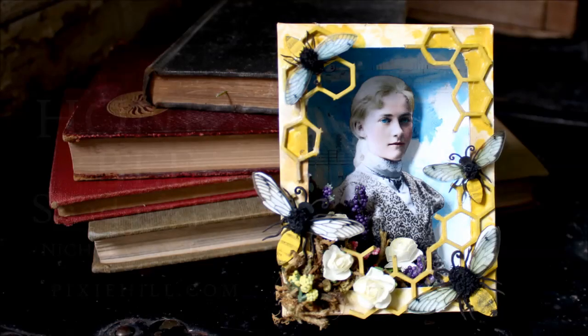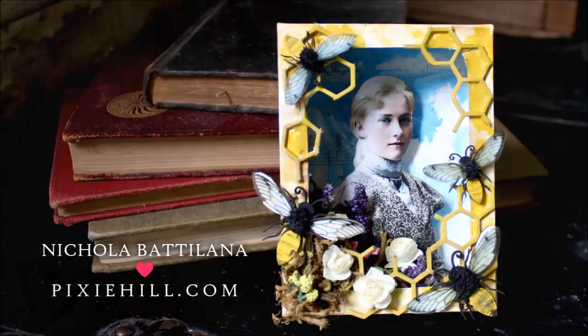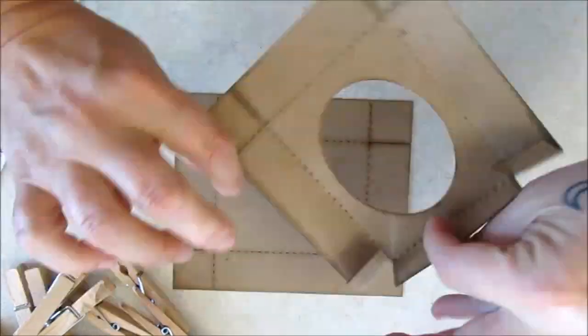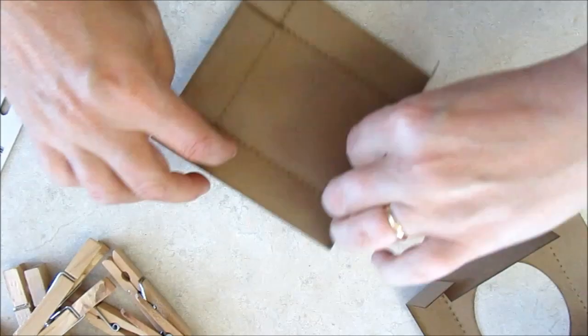I was in my garden admiring the bees, shooting pictures of their fuzzy bums sticking out of flowers as they pollinated. Someone suggested that I use them as an inspiration, and so this month for Gypsy Soul Lasercuts, I'm making little honeybee shadow boxes.